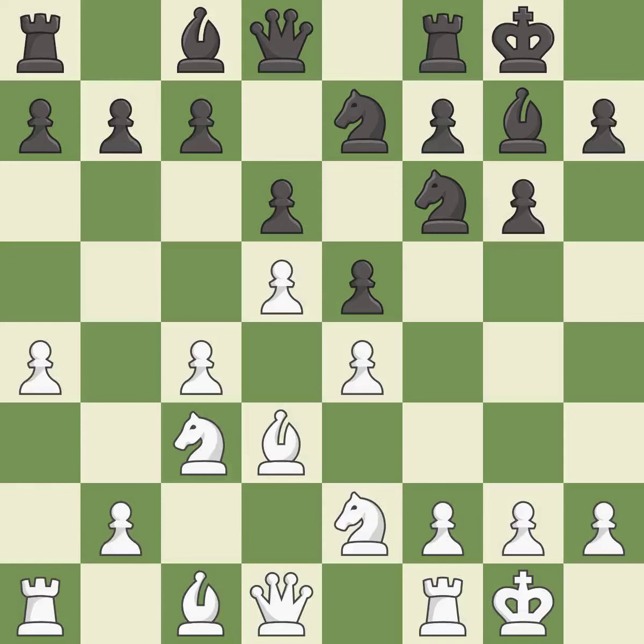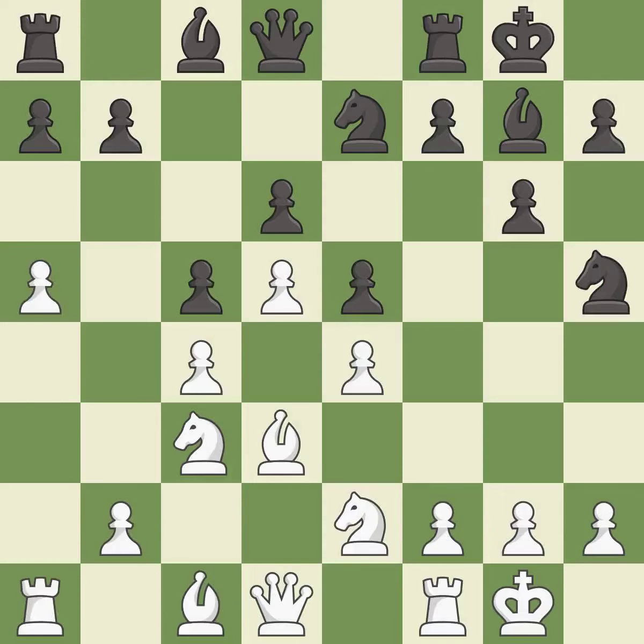It is excellent. The game was close to equal, but now white has the advantage. It is an inaccuracy. That's what I would have recommended — it is best. Right on target.